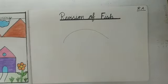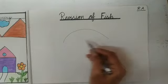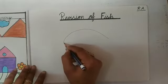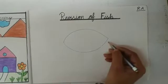And kids, ab hum kya karenge? Ab hum is curve ko doosri side se, niche se uski, phir se ek curve draw karenge, doosri side se join karke, doosri side se. Like this. Maam ne kya kia? Niche se phir se ek curve draw kia.